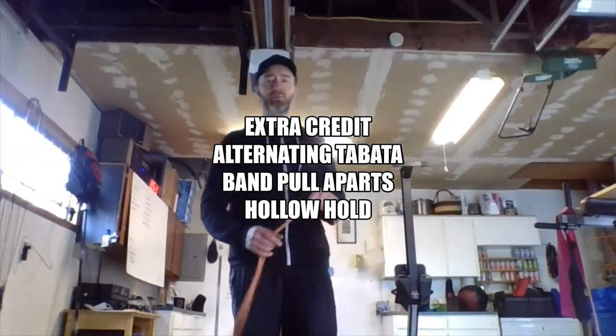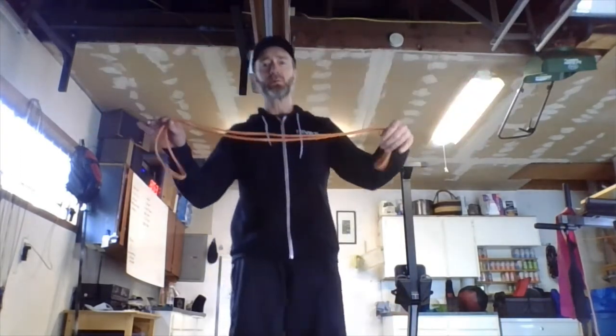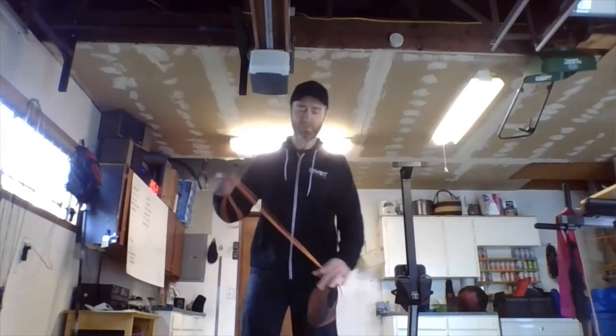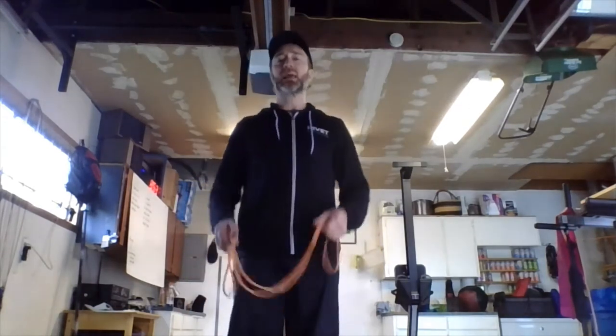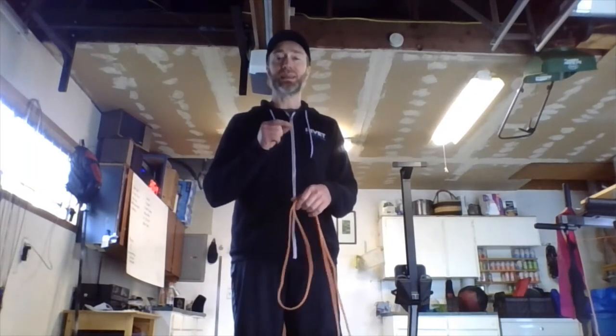All right, happy Tuesday! For today's extra credit, we're going to alternate back and forth between some midline core work and some upper body strength and postural work. Hopefully you have a light band of some sort — you will need that. We're doing band pull-aparts and hollow holds. It's an alternating Tabata, a double Tabata — eight minutes long, eight rounds of 20 seconds of band pull-aparts and 20 seconds of hollow hold, with a 10-second rest between each one.